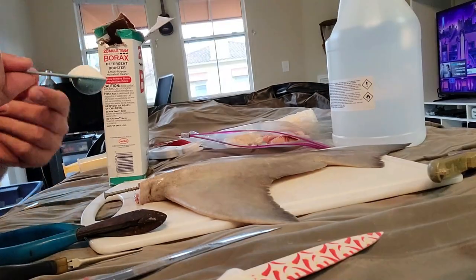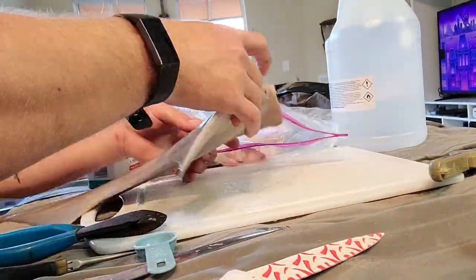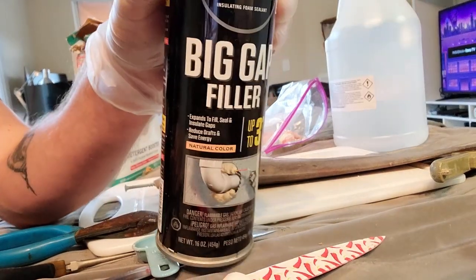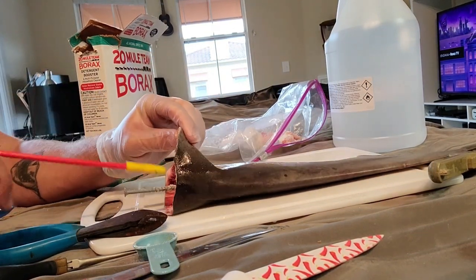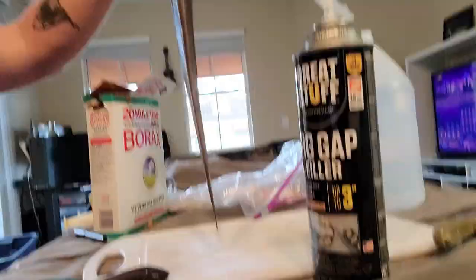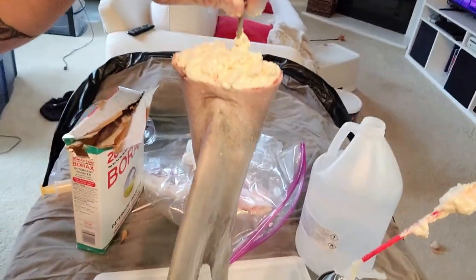Next is the borax — putting the borax in there. We've also got a big gap filler, starting all the way at the back. Let's give the foam a chance to harden for a little bit.